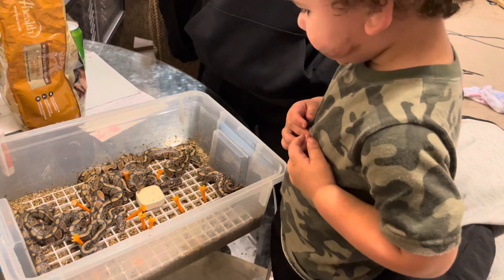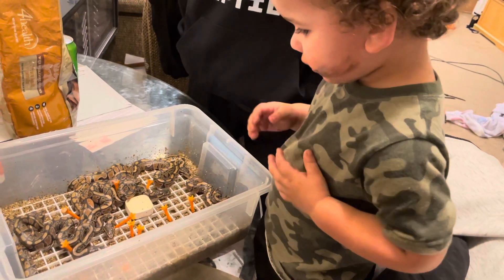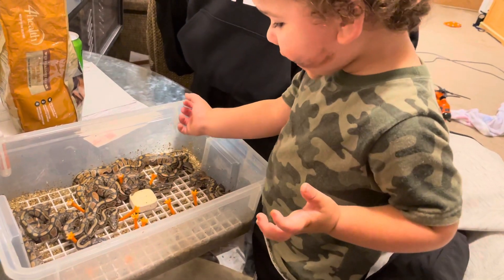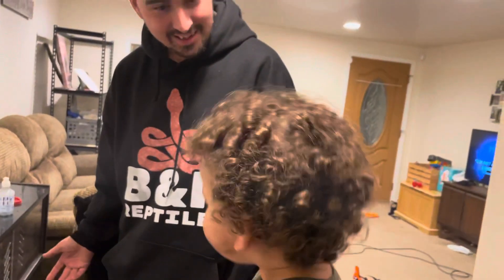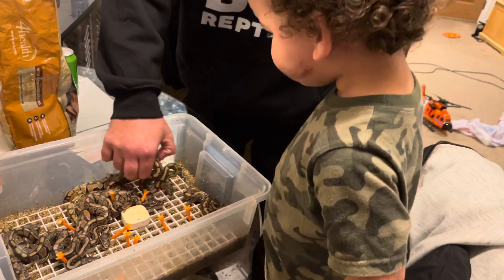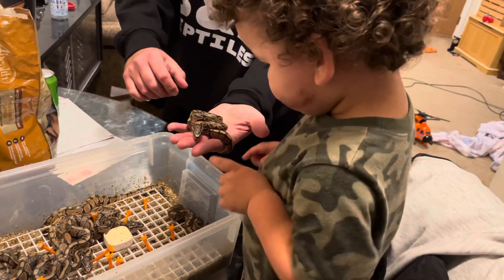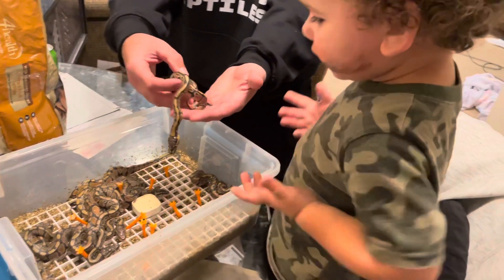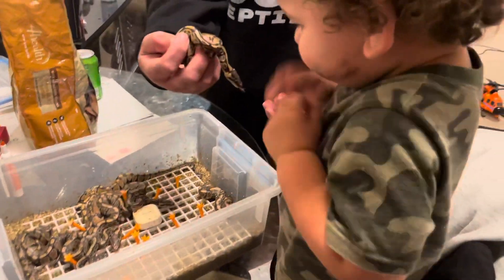They're all out of the egg now! Oh baby — dad, what? Baby! Yeah, you want to see one? Here, you have to touch it — look, he wants to come to you, he's trying to come to you.